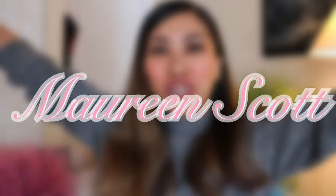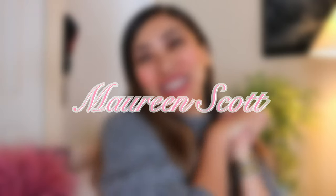Hey everyone, it's Mardine. Welcome back to my channel. Good morning, good evening, or whatever time you are right now. How are you doing? How's your 2021 so far? Mine is kind of amazing.